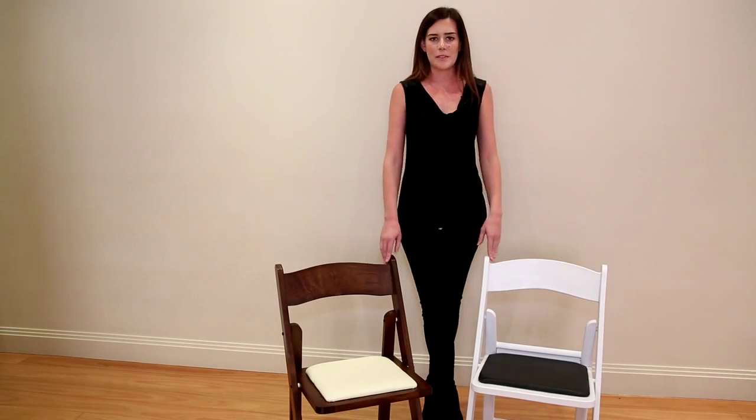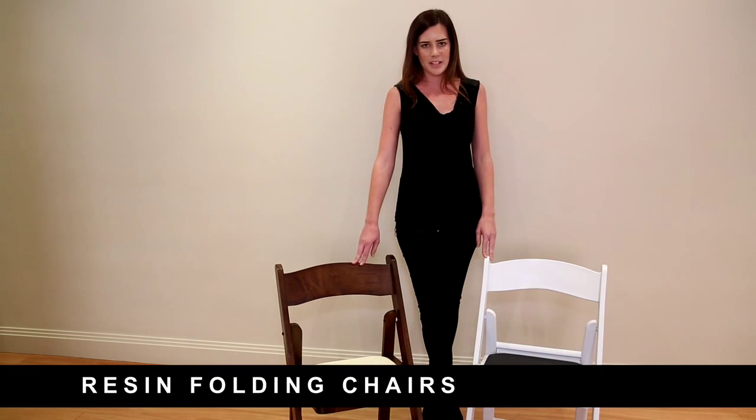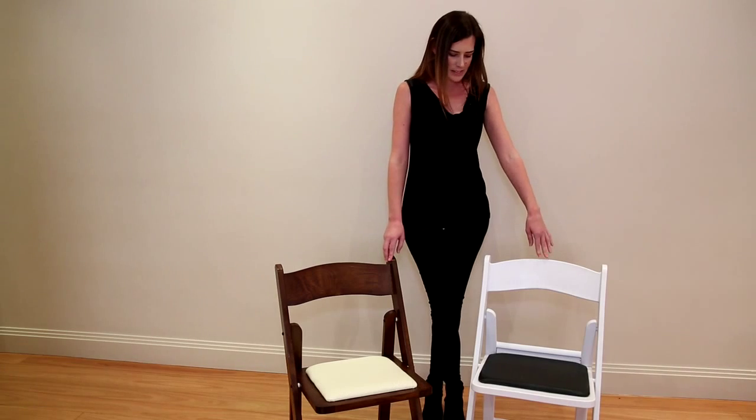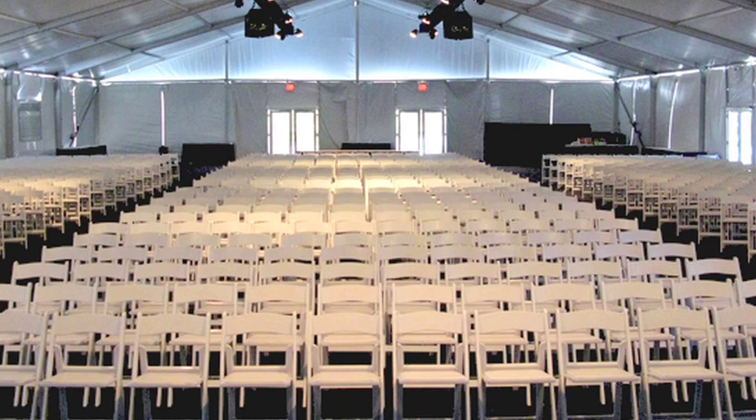Here we have our folding chair range, which includes two chairs: the resin folding chair and the timber folding chair. The resin event folding chair is made of complete resin — it's a solid piece, which makes it light and durable and easy to use for events and functions.